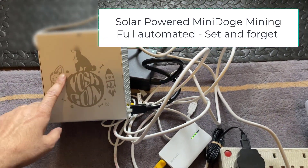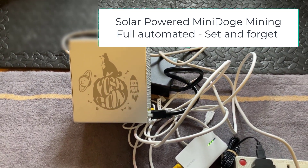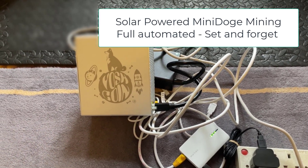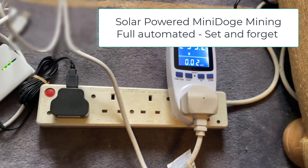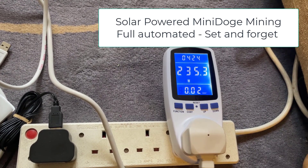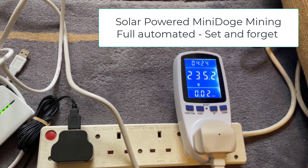On the left hand side we've got a Gold Shell Mini Doge Miner. I used to have this up and running but it's too expensive to run these days so it's basically redundant, sat on the shelf. When you plug it in, as you can see here, it uses a hell of a lot of power — almost 240 watts — but that is on hash rate mode, the highest mode it can run at.